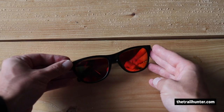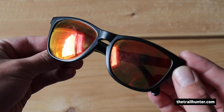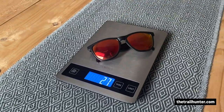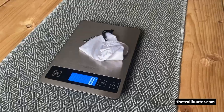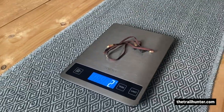These Sun God Renegades cost £70 plus £4.95 shipping in the UK. On their website they say they weigh 29 grams but on my scales they came to 27 grams. I also use a protective pouch for these — I'll explain more on that later — and I use a pair of Croakies eyewear retainers which weigh 2 grams.